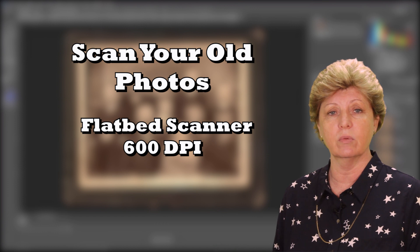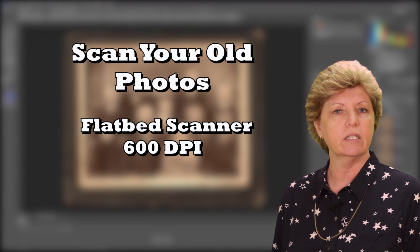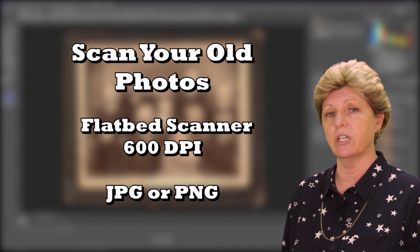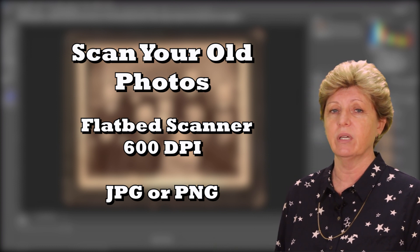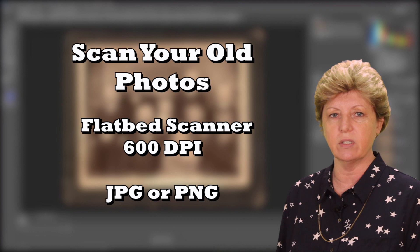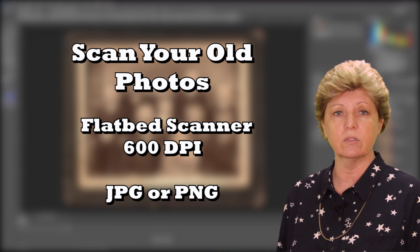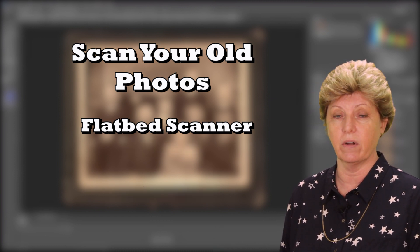The higher the dpi, the longer it will take to scan and the file size will be larger. 600 dpi is a good rule of thumb. Depending on the complexity of the work, I'll scan them as either JPEGs or PNG formats. If you don't have a flatbed scanner, you can take those images to your local copy center. Most of them have the scanning capability.